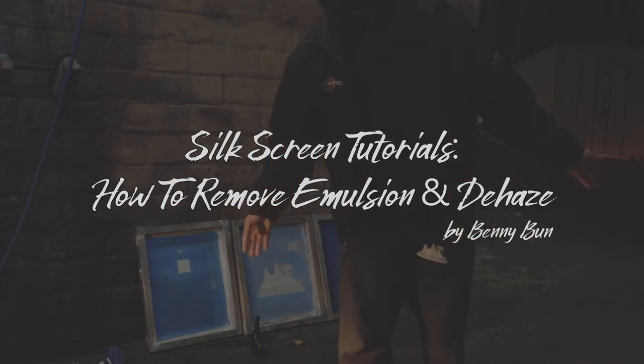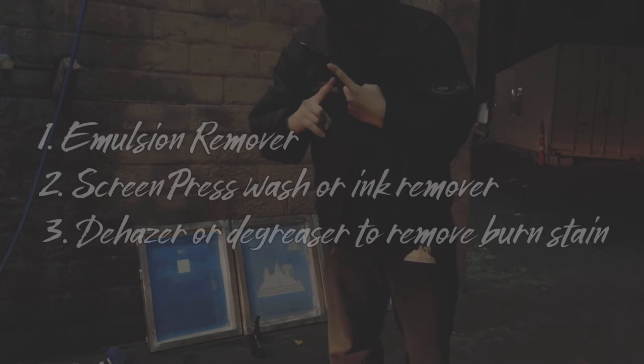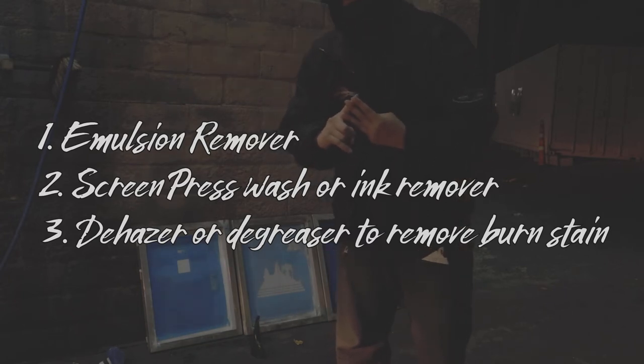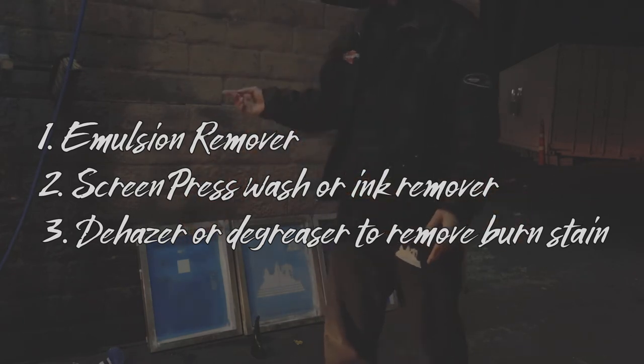If you are being handed down or starting with any used mesh that currently has emulsion on it, you're going to want to remove the emulsion. Any advice for anyone starting off: go to your local supply store and get these three liquids that I would recommend. One is the emulsion remover, the other one is the screen press wash, and then the other one is going to be a de-hazer — like a degreaser or de-hazer. If you get those three chemicals, you'll be set for the process of cleaning.